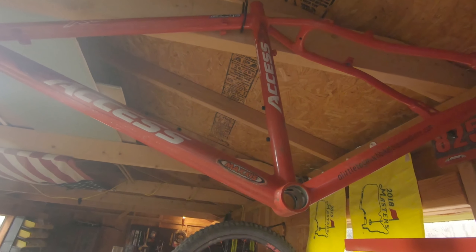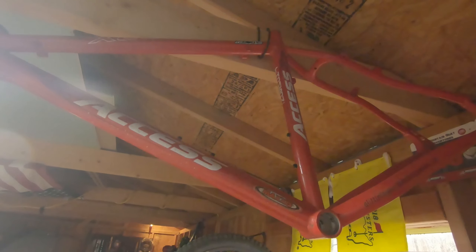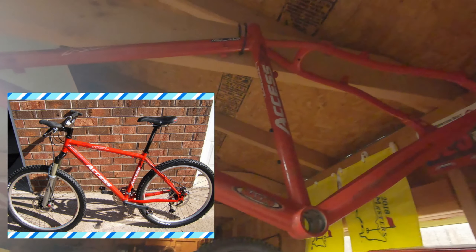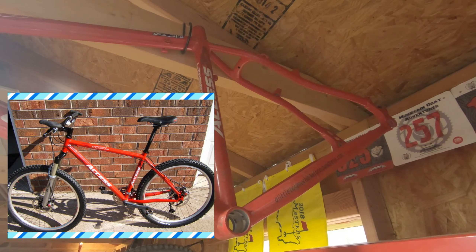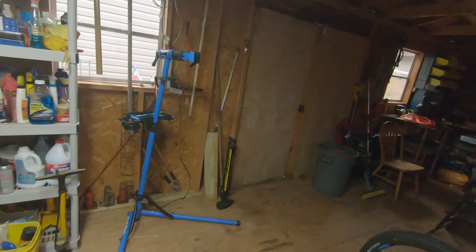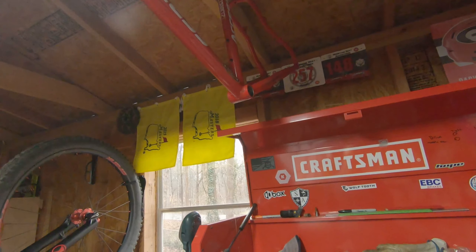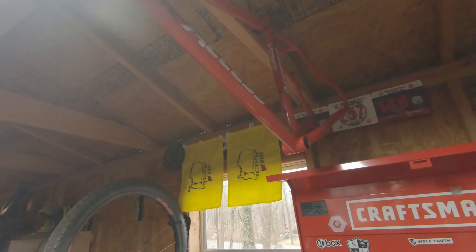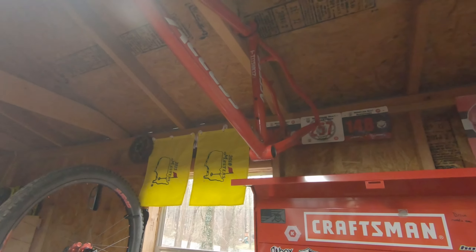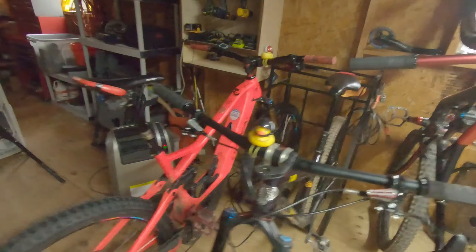This frame up here is an old Performance Access - I got that in 2004. I was in Colorado at the time and shipped it to my brother in Georgia. He held on to it, I kept sending him parts in the mail, and he built it up. When we moved back in 2005 the bike was ready - it's a 26-inch aluminum hardtail, bulletproof. I still have it because what am I gonna do with it?